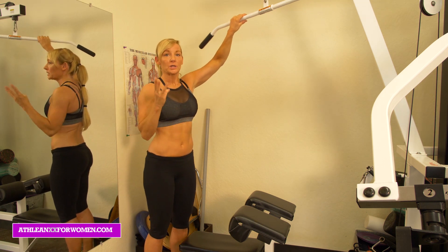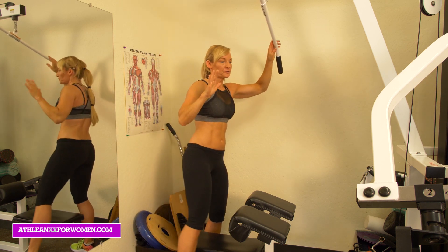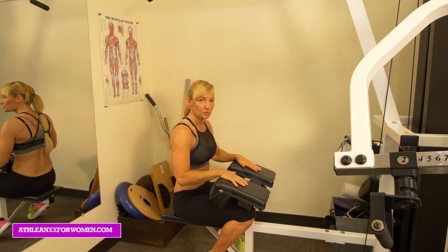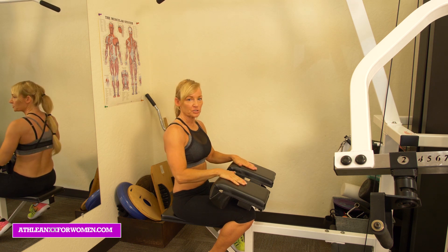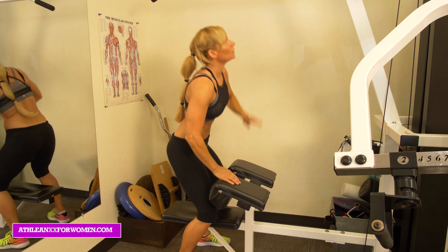I'm going to go through three of the most popular grips you're going to want to use when working your back. The first thing you do when you get to the machine, make sure the pads are set to where you feel securely in — so when you're releasing up, you're not going to come out of the machine at all. You also want to be at a good weight for yourself — nothing too heavy, but use some weight so you feel like you're getting a workout.